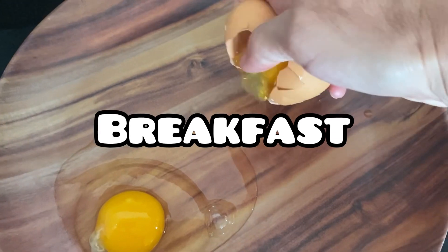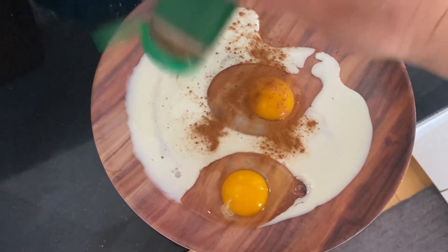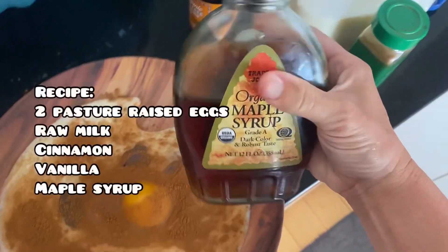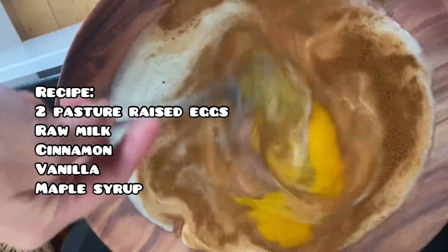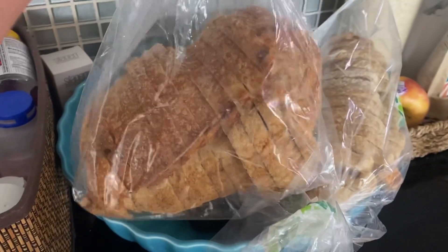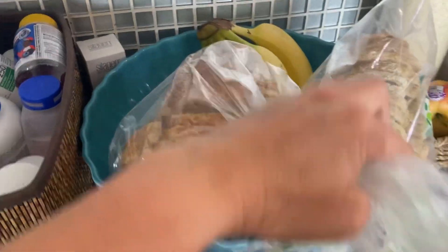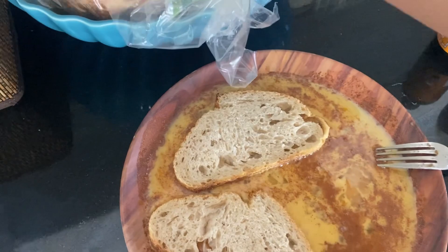I'm starting out their breakfast with some french toast. This is an easy way to get them some protein and healthy fats all in one place, and it tastes delicious. I put some cinnamon, vanilla, raw milk, and maple syrup for sweetness, then mix it all together. I use sourdough bread that I buy from Whole Foods — I usually buy two loaves every Monday — and I soak a few pieces into the mixture.